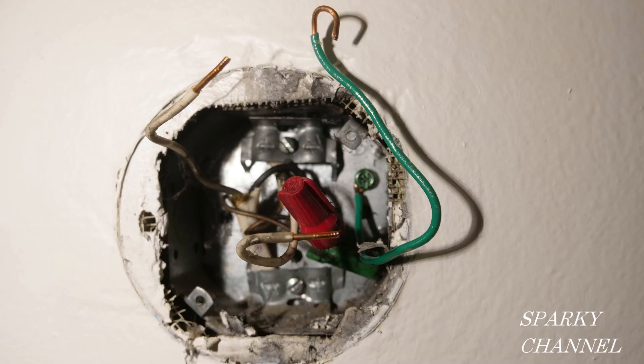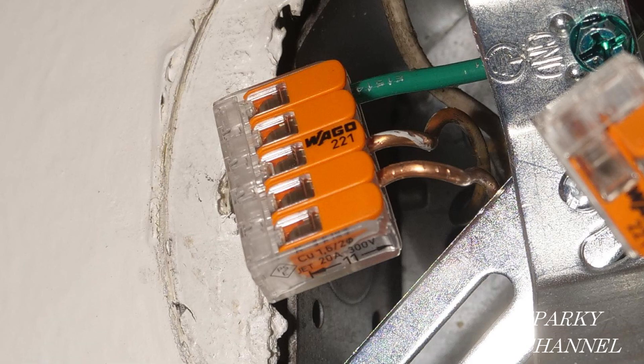Here I've securely fastened the green grounding screw to the metal box, and I've put the ground wires in a WAGO lever nut, leaving a space so I can add the ground wire from the light to it.